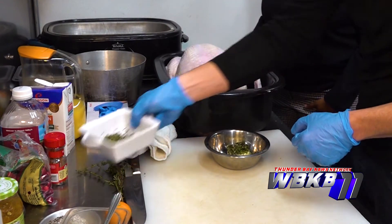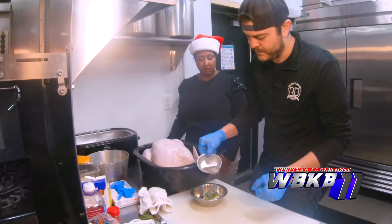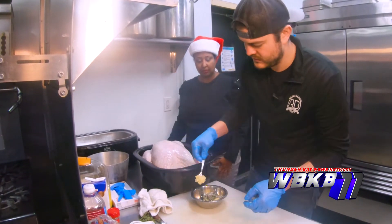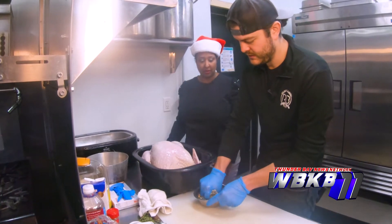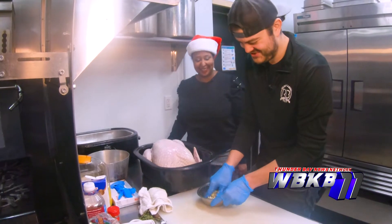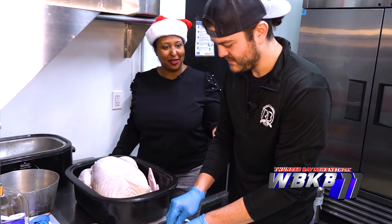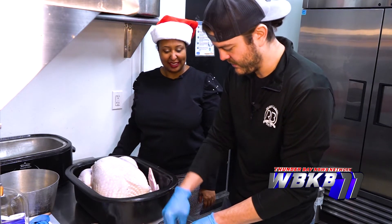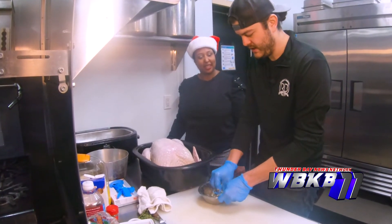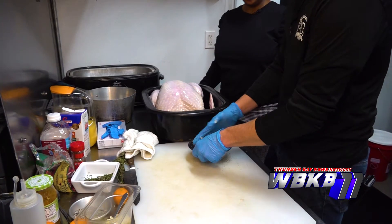Thyme, rosemary — and those really pair well with the cranberry and the orange. Salt and pepper and some fresh garlic. Compound butter — this is like what you see at those fancy restaurants. All of us could be at home making compound butter just like that — just soften the butter and add whatever flavor you want to it. You can even add orange marmalade or blue cheese.